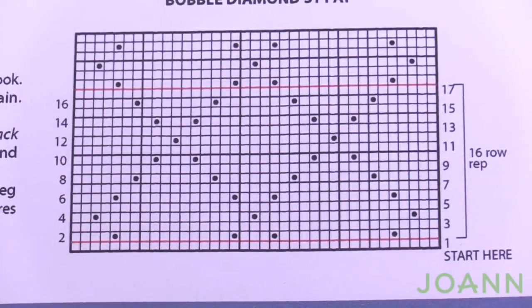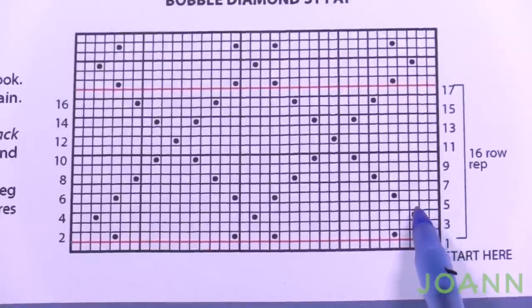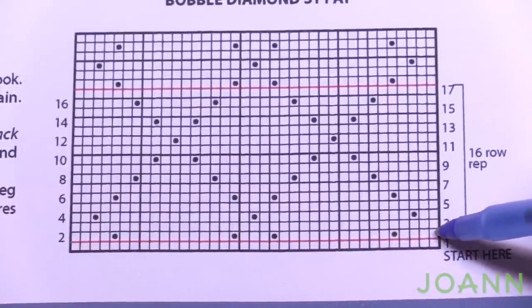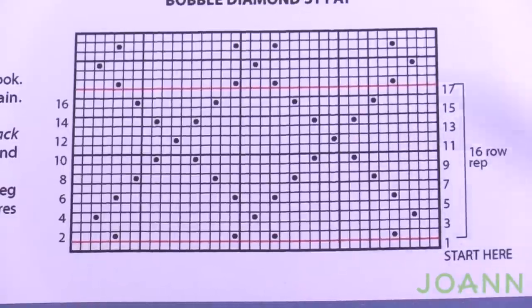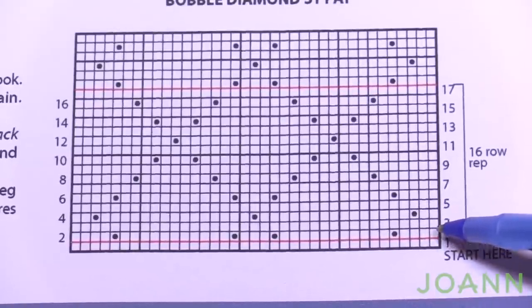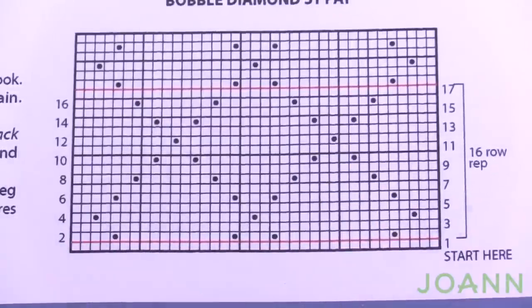Looking at the diagram, row three has no dots, meaning it's just a straight single crochet row. Every other row is just a straight single crochet row — the third and alternate wrong-side rows are one single crochet in each stitch. The concentration is on the even rows: 2, 4, 6, 8, 10, and so on. In this tutorial I'll give you instructions for the even rows and tell you to complete the odd rows as plain single crochet.